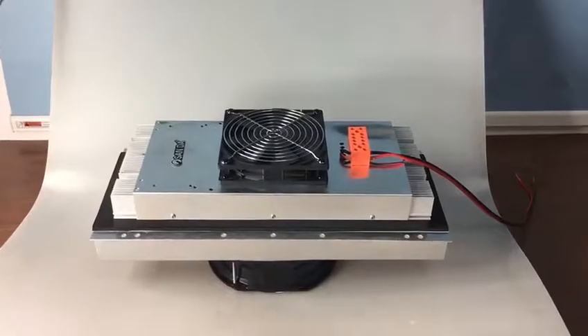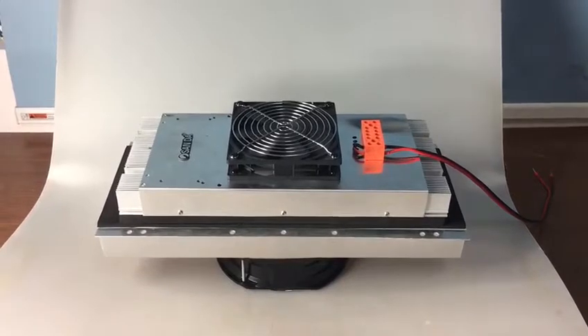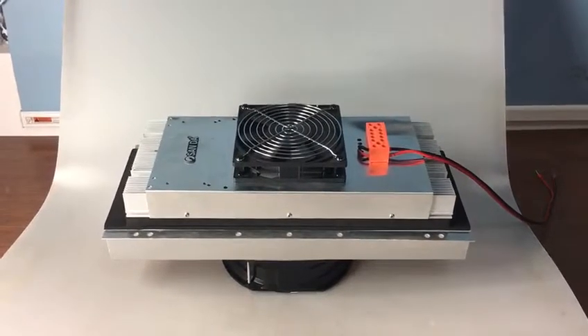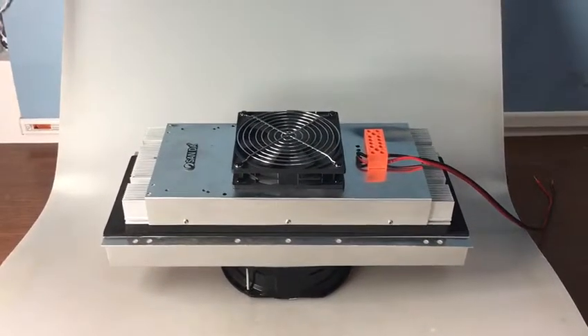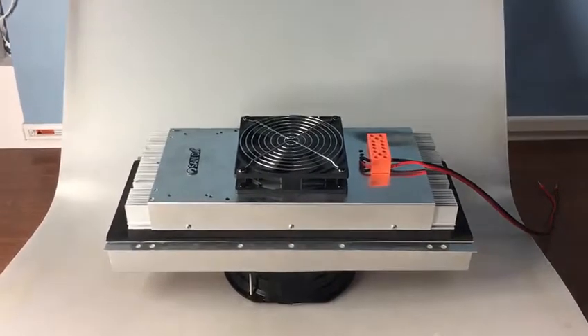Today we're going to introduce our Sun Dice Peltier Cooler for you. It's made based on a principle called the Peltier Semiconductor Principle. It's without a compressor and refrigerant, so it's very environmentally friendly.